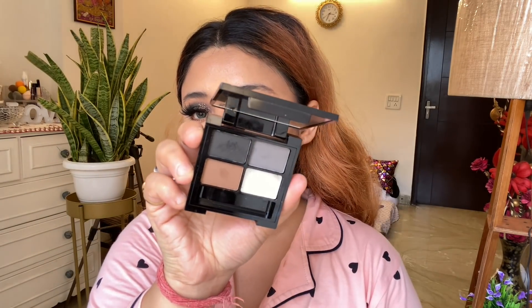For my brows I am using Swiss Beauty Shape My Brows 3 Brow Powder plus wax cream in O1 shade. You will get very nice shades to fill your brows. My favorite shades are obviously black and brown — I am in love with the black shade.